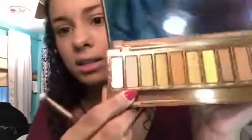I'm going to use this creaser side of the brush and I'm going to take the shade Sweet to set my lids. As you guys saw in the last clip, we already used concealer to prime the lids.